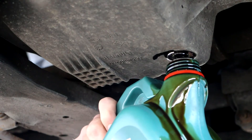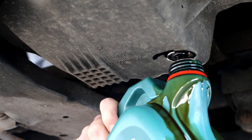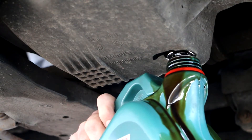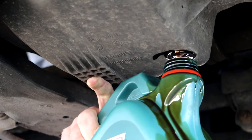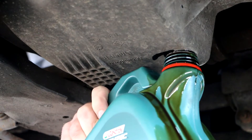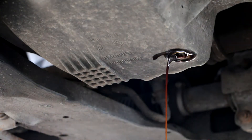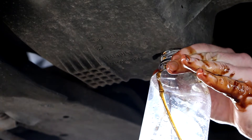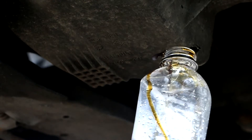The oil looks not that bad at all — I was expecting it to be in a lot worse condition. But since I bought this car recently, I'll replace it just in case. About four liters came out, which was enough.